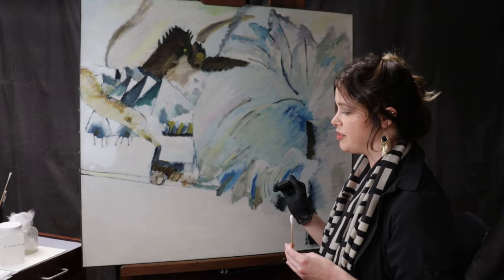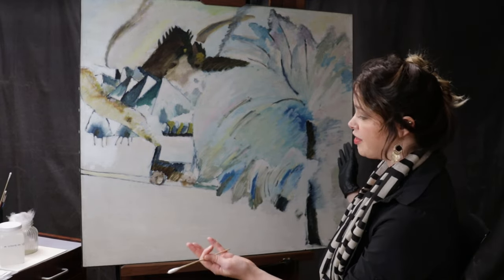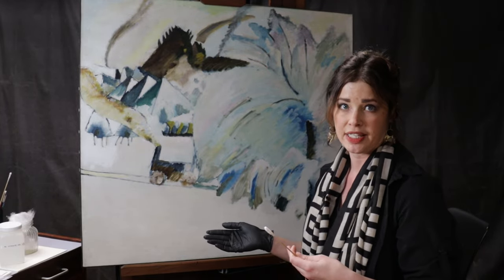The conservation treatment for this painting is entailing a soot and grime removal. Clearly it's a winter scene, but it's become more wintery and bright once the cleaning is complete.